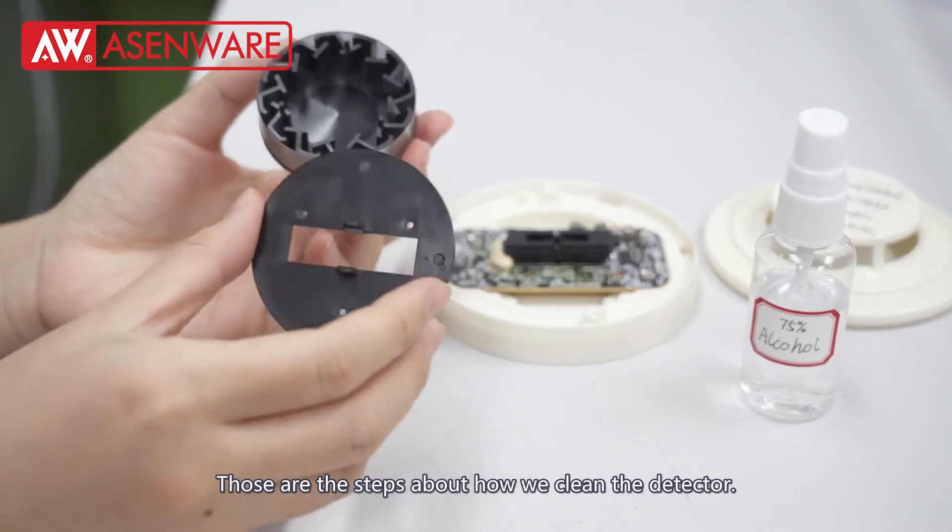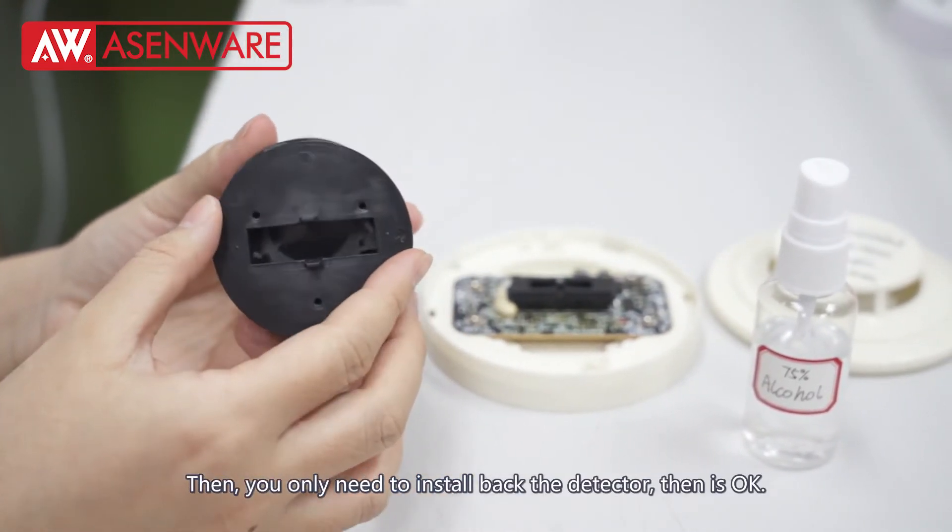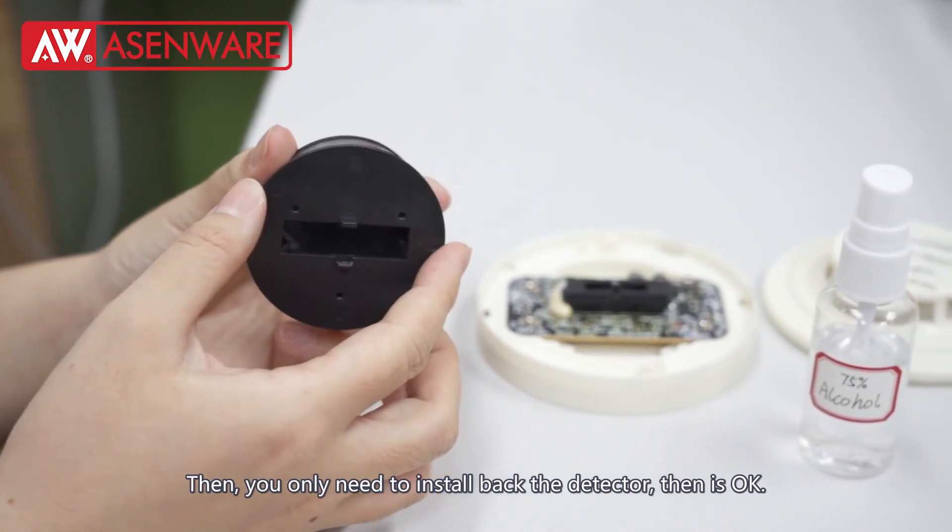That is the step on how we clean the detector. Then you only need to install back the detector. That is okay. Thank you.